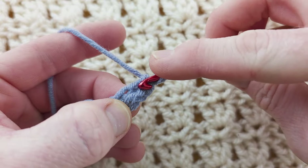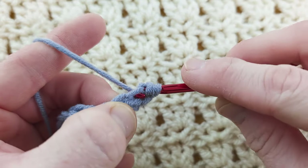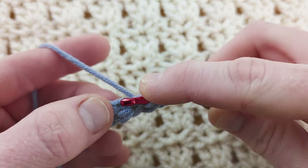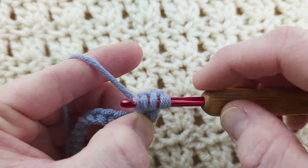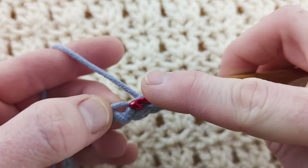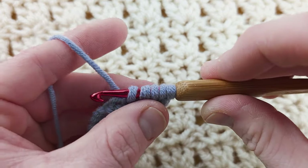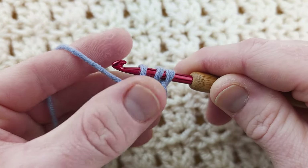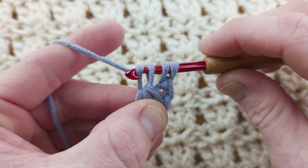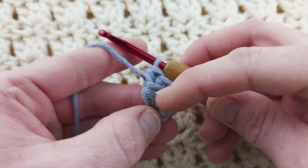Into the top stitch, yarn over, go into the side of the stitch, pull up a loop — you'll have three loops. Into the next stitch, don't yarn over, pull up a loop — you've got four loops. Into the same stitch, pull up another loop and now you've got five loops. Yarn over, pull through three to work like a half double crochet there, yarn over, pull through three. That's why it's called the double linked half double crochet because we're linking up the stitches.